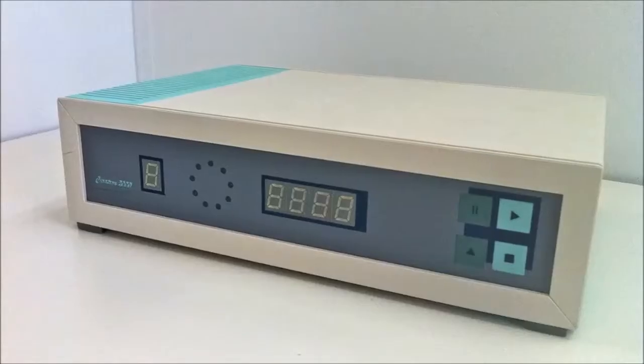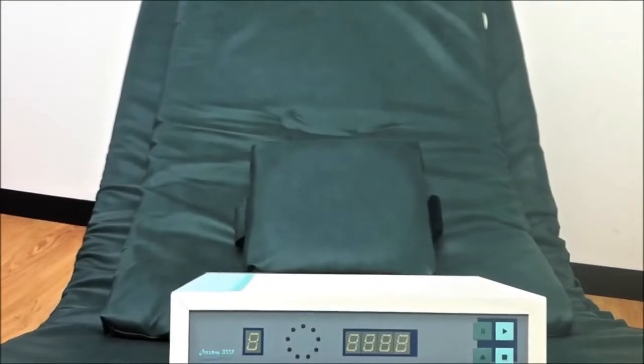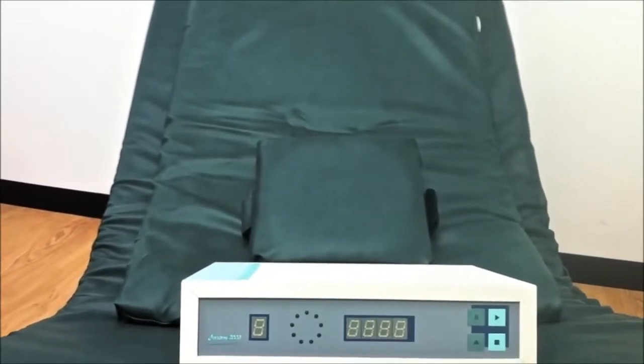The XP system has a maximum field intensity potential of about 700 Gauss, depending on the configuration you choose. All you get with the XP system is the control unit — you then have to add the applicators you want. There are four sets of applicators available: two pillow sizes, A and B, and two mat sizes.